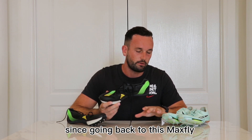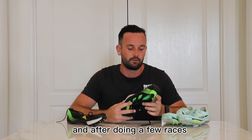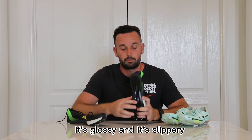Since going back to the Max Fly, the plantaris hasn't really flared up too much. And after doing a few races and a bit more training in it, it's actually the spike plate — it's glossy and it's slippery.